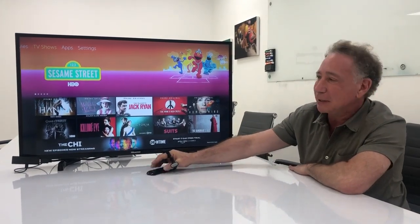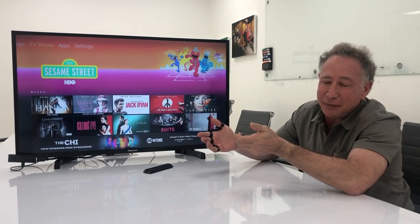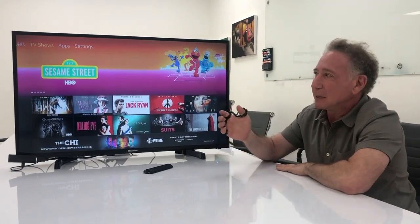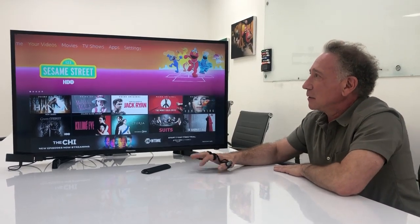So one of the cool applications that people are using Tap for is just to control their digital televisions. I have this paired to the system and I'm going to first use the directional keys to get me to the search page and then I'm going to start writing something.